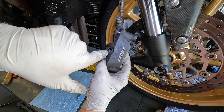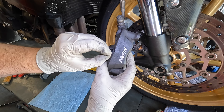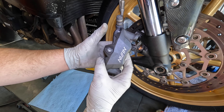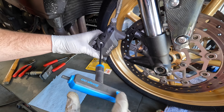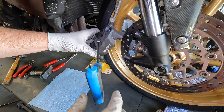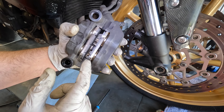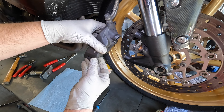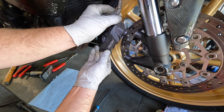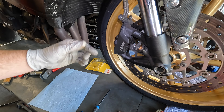Now that those are in, make sure the holes are lined up and slide the brake pin back in. Tighten that by hand. Make sure everything is assembled correctly, then slide the caliper back onto the rotor and install the two brake caliper bolts.